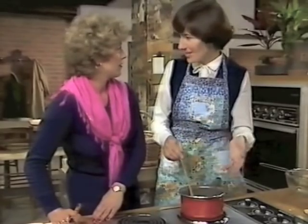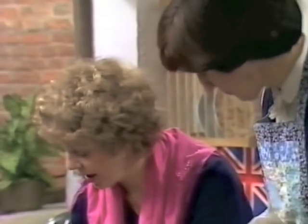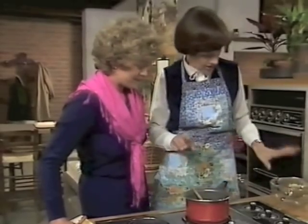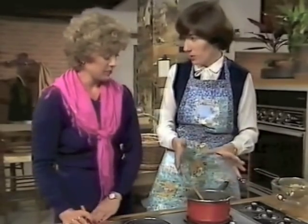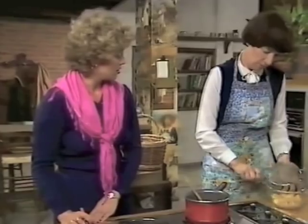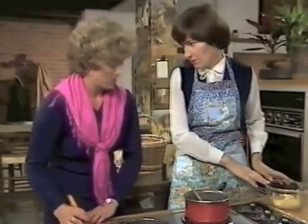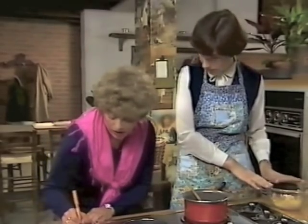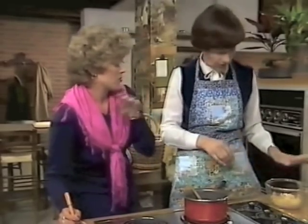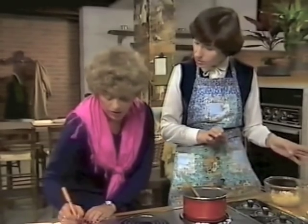It is always important, but when you're crystallising fruit it's even more important that you let the sugar dissolve before it comes to the boil. Just let it come to the boil, don't let it boil. Then you put the fruit into a basin, pour the syrup over it, and it must cover the fruit. If it doesn't cover the fruit, make up a little bit more syrup in the same proportions - it must be totally submerged.